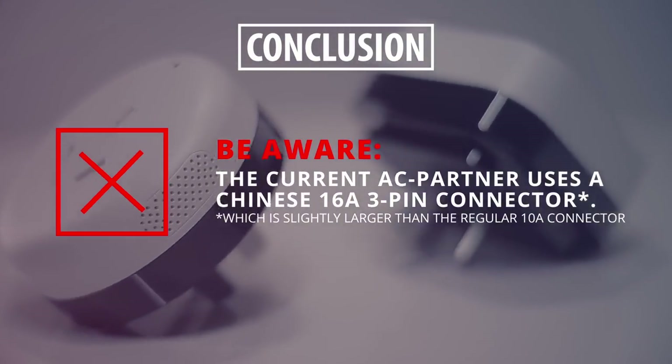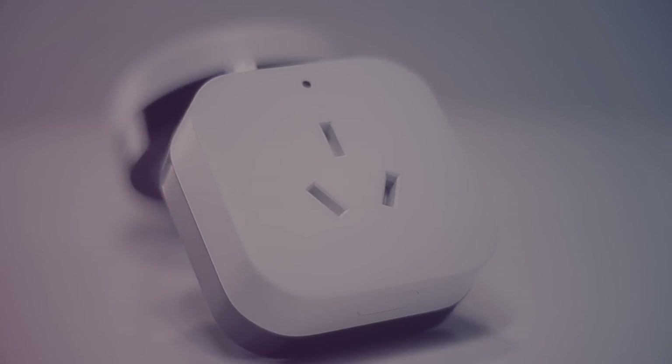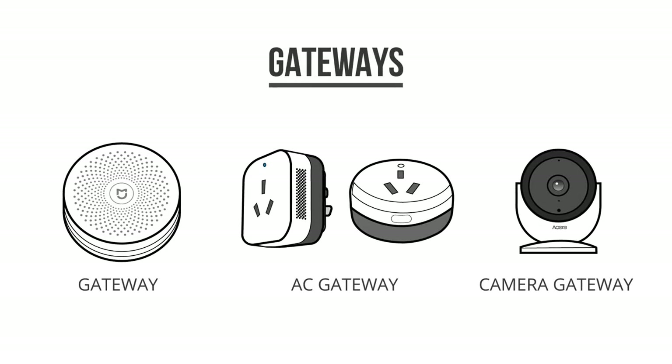As for now, they only have the Chinese version. I think it's cool to see more and more devices get gateway functionality, so that might allow you to more easily enter this smart home ecosystem. So far, they have these regular gateways, this AC gateway, and Aqara recently crowdfunded this camera gateway that I've received a few weeks ago as well. This camera gateway is currently still in beta, but you can expect me to do a video about that one in the next few months when it's about to hit the store.